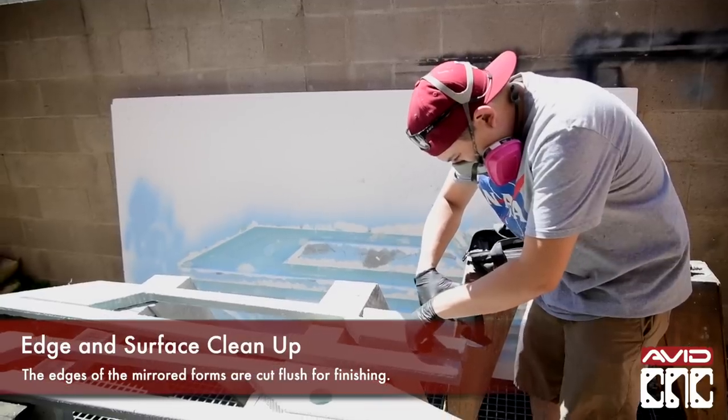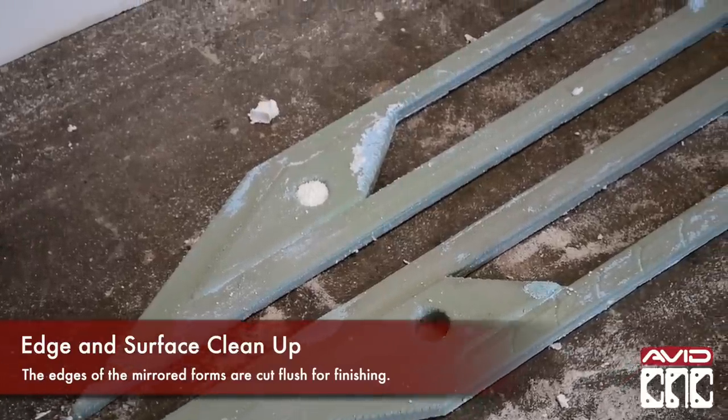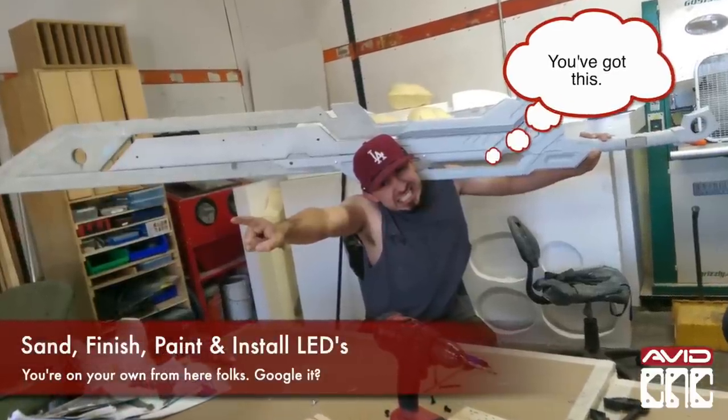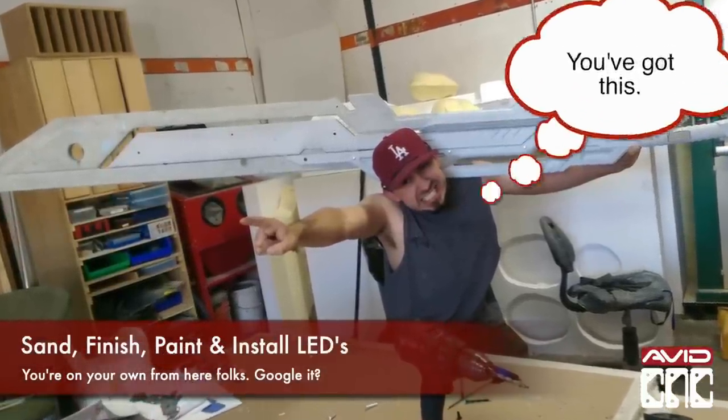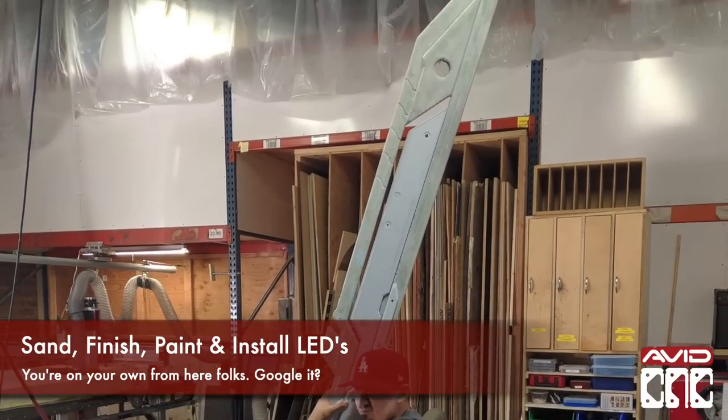Then they go on to clean up the edges and surfaces of the sculpture. The Thingergy team did an amazing job at what they do best, making really cool things. They assembled the cast parts to finish the surfaces, painted it, and installed LED lights.